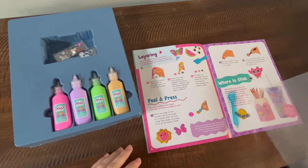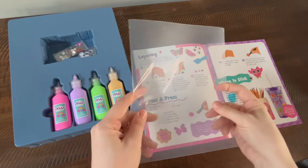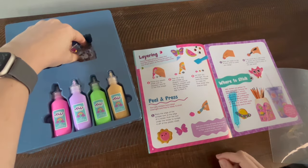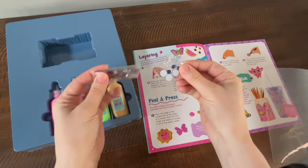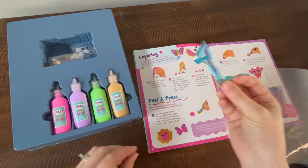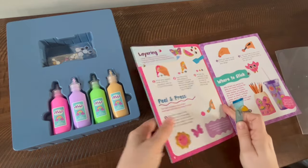When you open the package, you have this sort of vinyl sheet, four colors, some googly eyes, some gems, a scraper tool, and your instructions and blueprints.